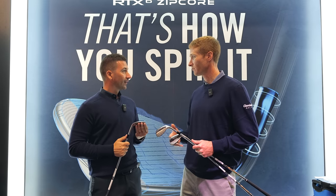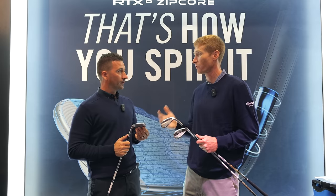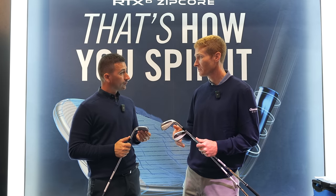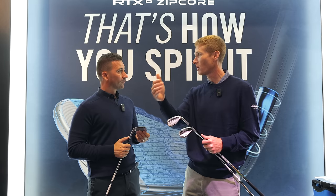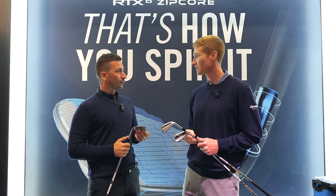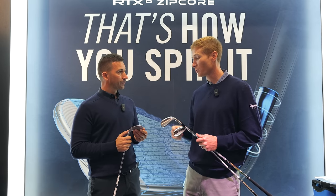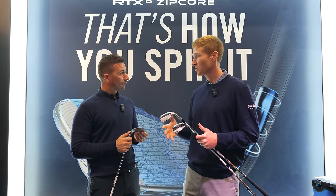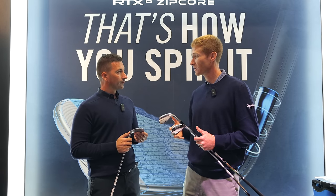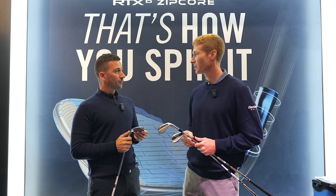Wedge spin is what you're looking for. Even in a sole design, a shape design, you're looking for consistent performance to get consistent head delivery, to get consistent spin, to carry the distance you want, but be able to stop at the speed you're looking to stop. Spin is the king in wedges. To bring focus to it and bring it to an area — a turf condition — that from a face technology standpoint has been underserved, and is now available here.